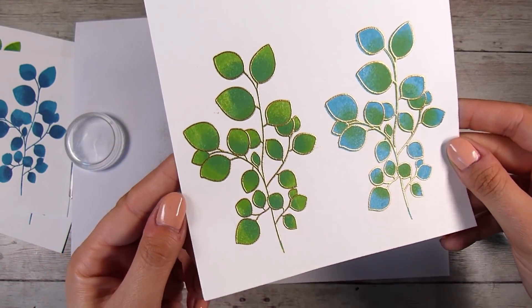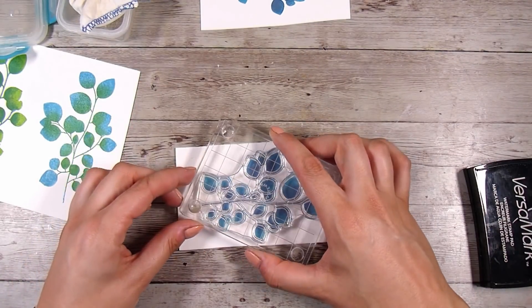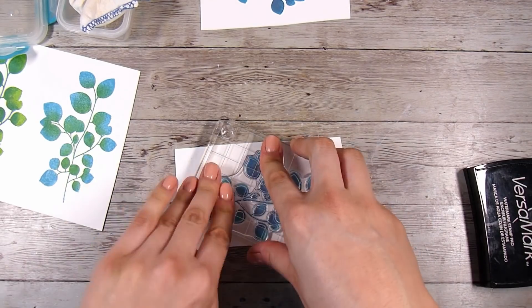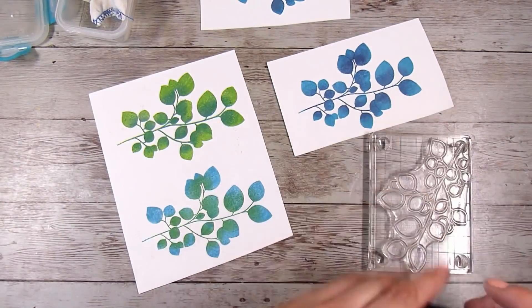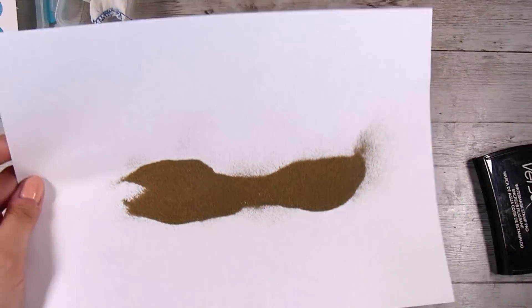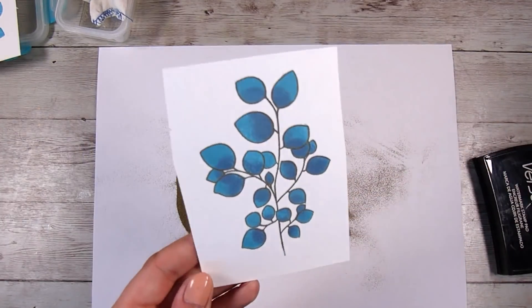The gold looks absolutely gorgeous around the outline of these — we're just stepping it up a tiny little bit. I'm going to go through and do that to all of these leaves. I start off by using my anti-static powder bag, then dip into the Versamark sticky embossing ink and pop it down on top of my leaves. I've definitely tried out a whole lot of embossing sticky inks and I always come back to the Versamark one.